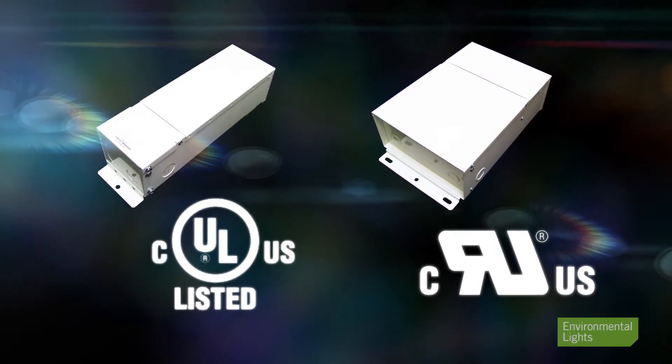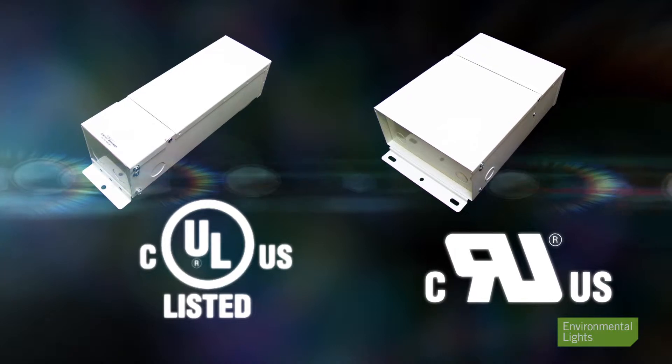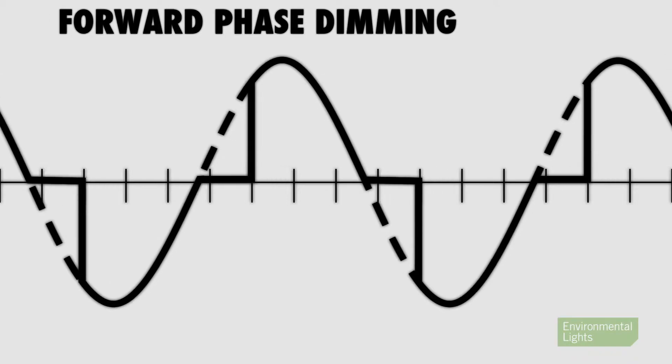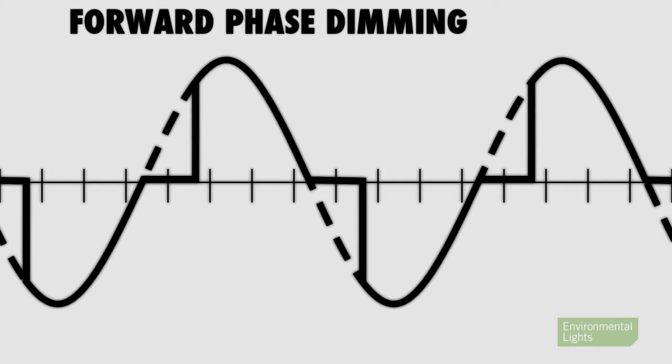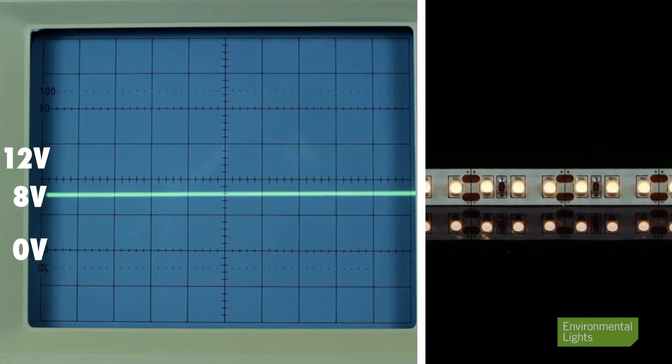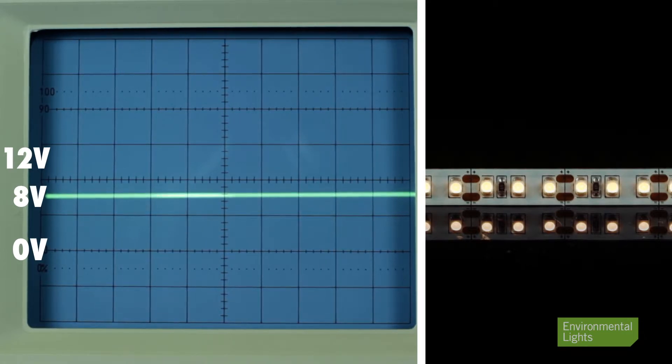Our MLV LED power supplies are rock solid and have provided reliable, high-quality dimming on MLV dimmers for years. They generate a straight DC output ranging from 8 to 12 or 16 to 24 volts depending on the model. By reducing DC voltage, the current in the LED strip lights falls, dimming the lights.